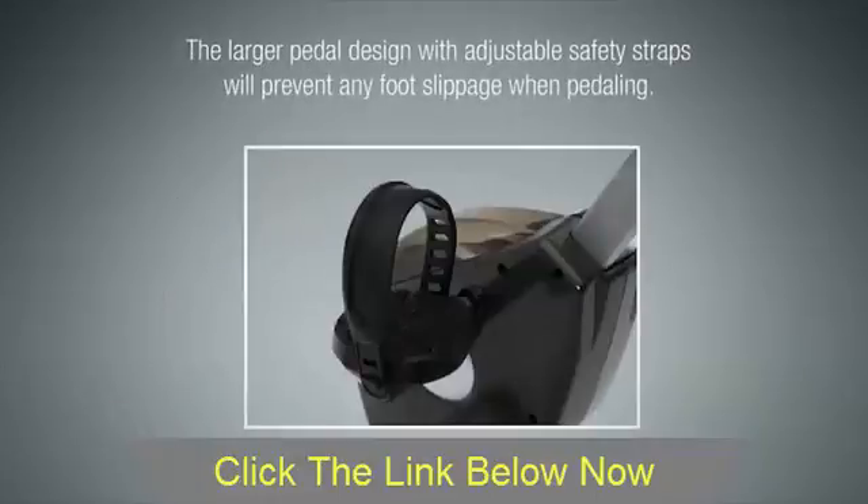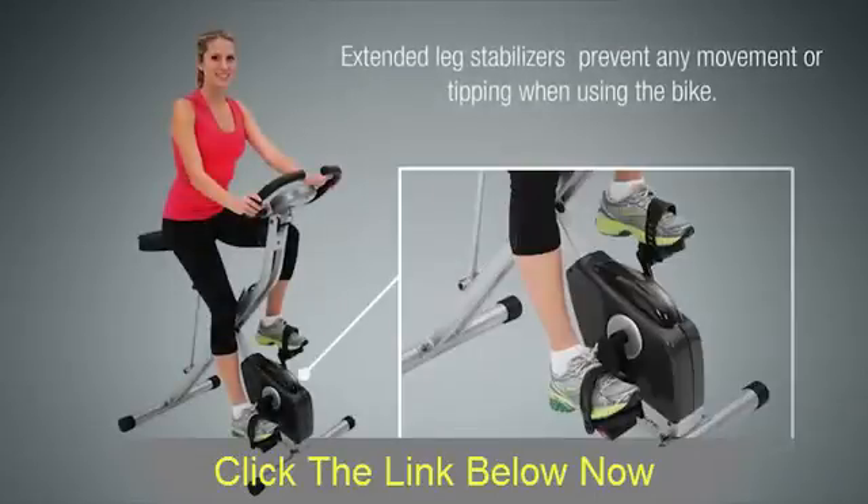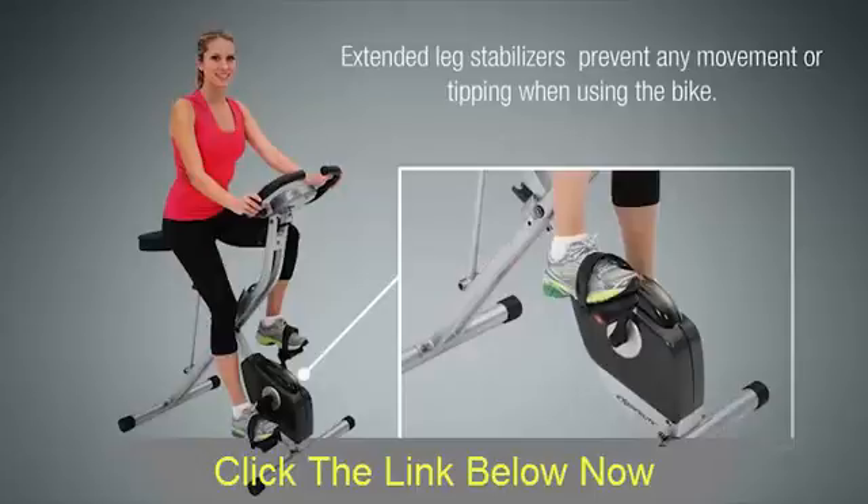The larger pedal design with adjustable safety straps will prevent any foot slippage when pedaling. Extended leg stabilizers prevent any movement or tipping when using the bike.